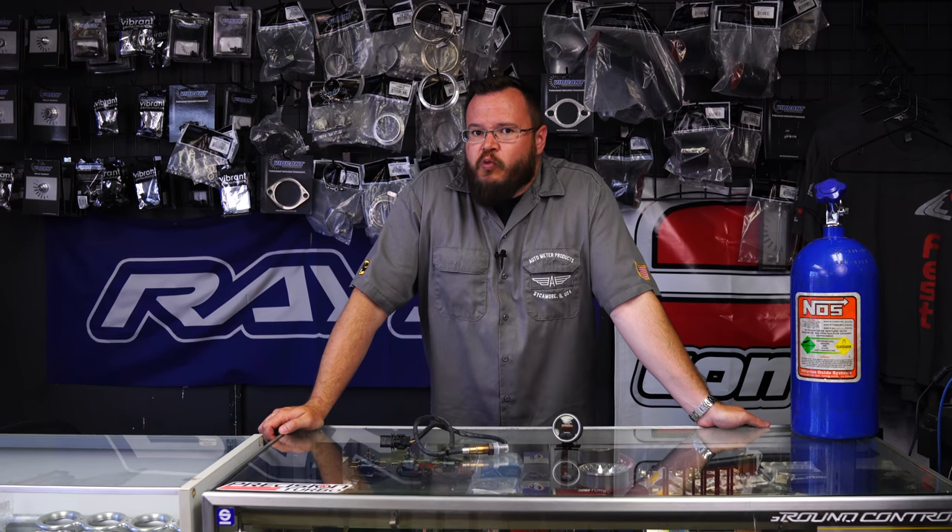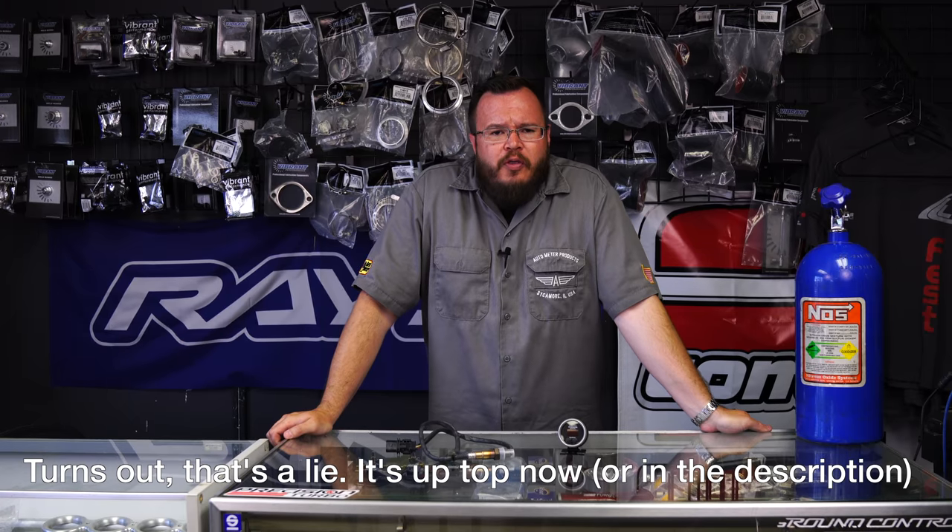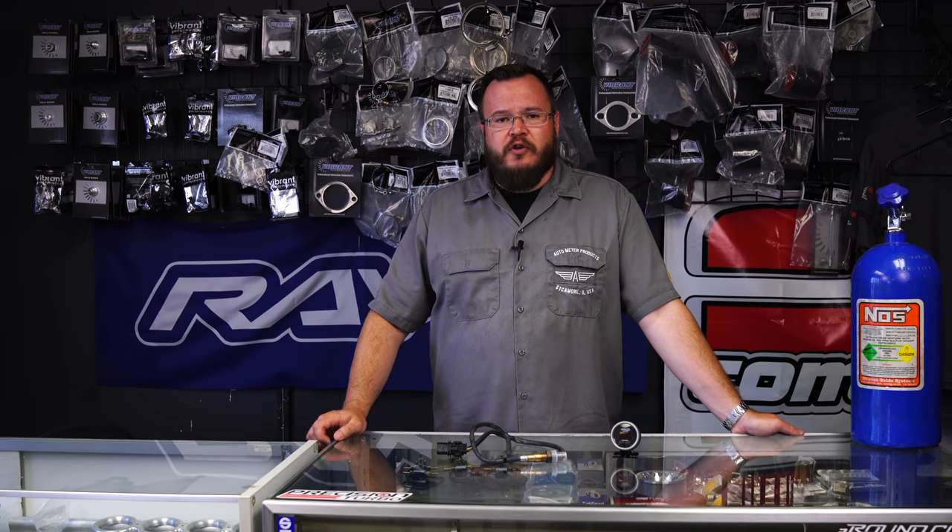If you remember back in episode one of Project Evo, we've already done one gauge install, so we're not going to touch on the power and ground and all that stuff as deeply. You can check out episode one if you want more detail on how we run the wires through the firewall. With that said, we're going to head back into the shop — we've got the exhaust cooled off on the Evo and we're going to start putting this gauge in.